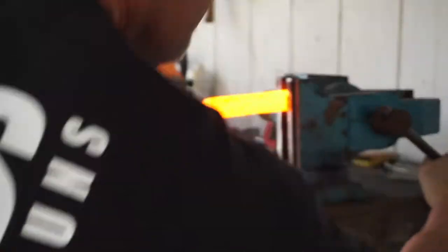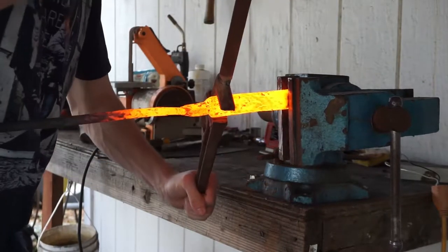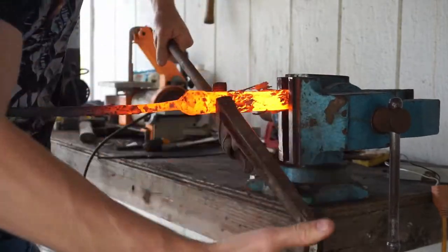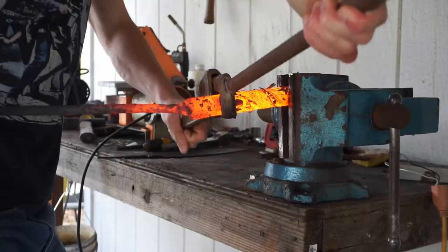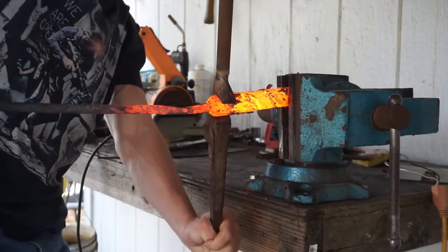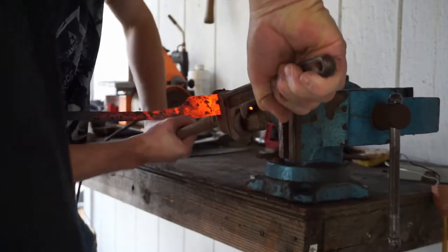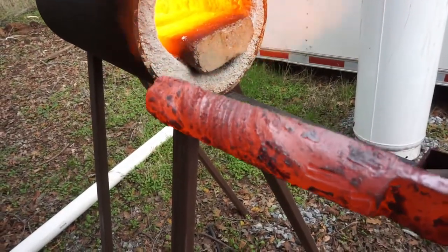Now we have a round billet. We're going to give it a twist to give it that cool looking pattern. That twist came out beautifully and I'm really happy with it. So now we're going to start forging it into a knife.